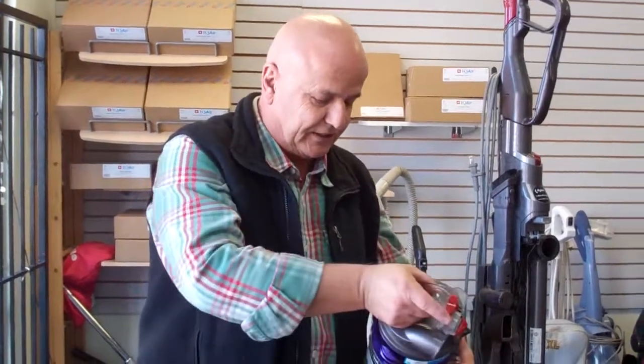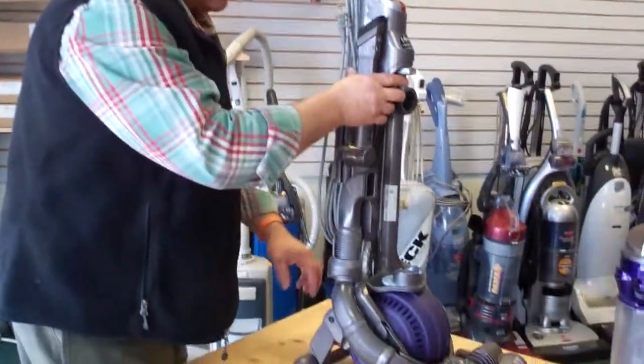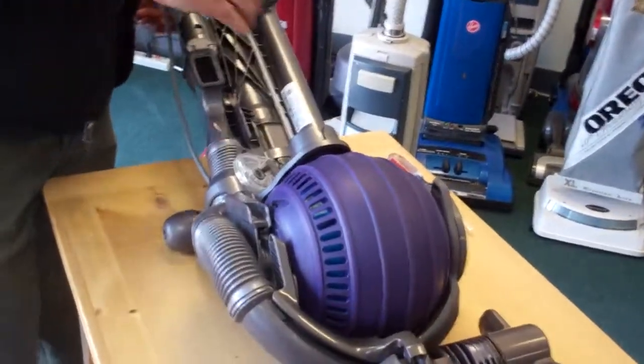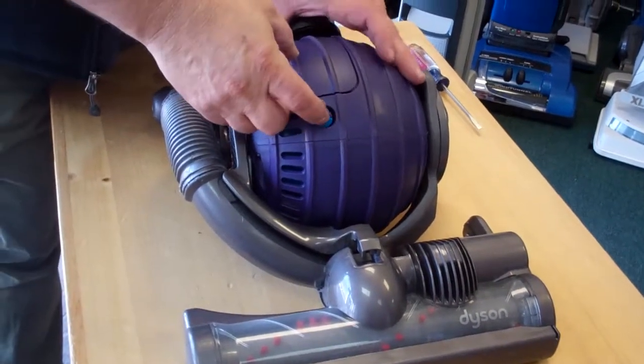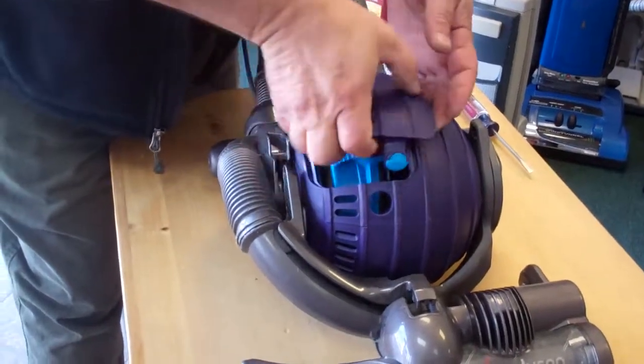Also, there's another filter in this machine and it sits right in the ball. What you have to do: depress on this tab over here, lay it in the flat position, and then turn it. You'll see this light color blue button — push on it, and basically this cover comes off.